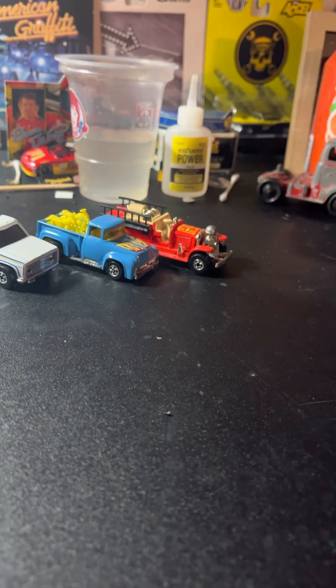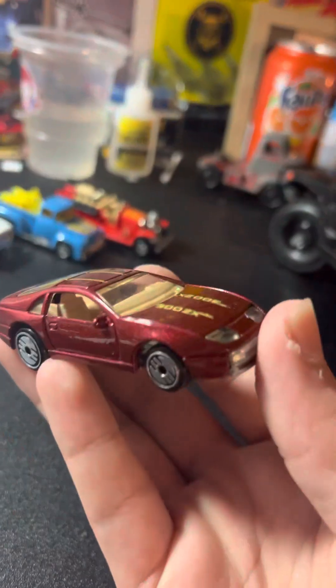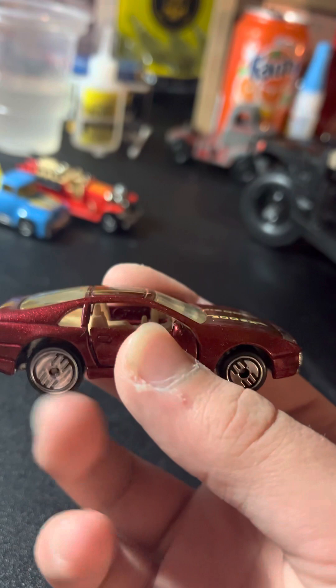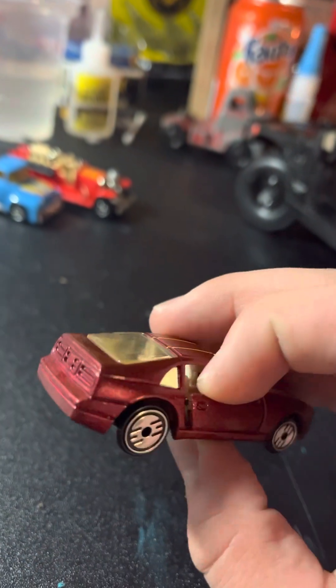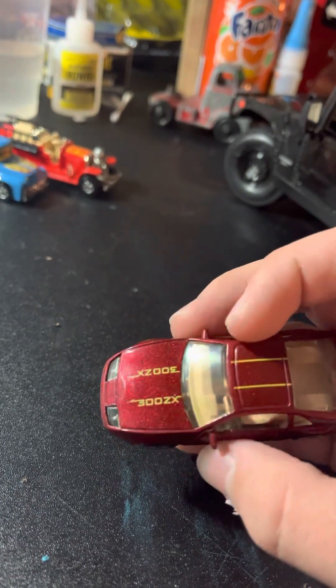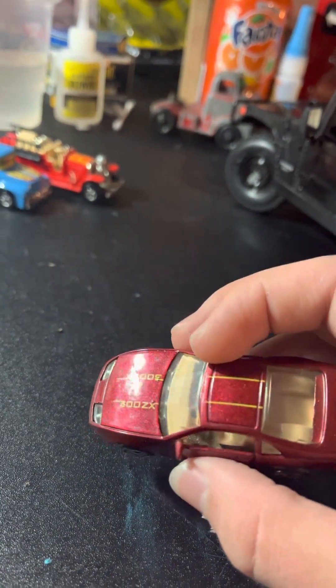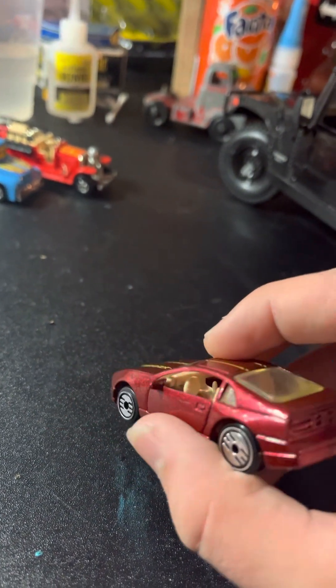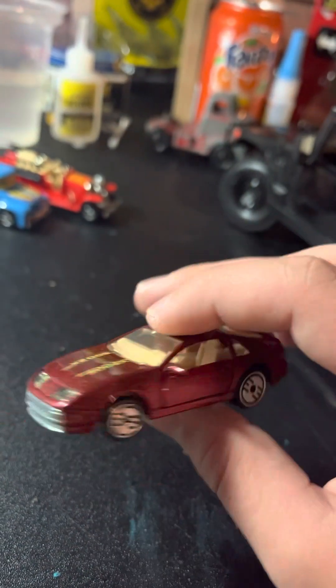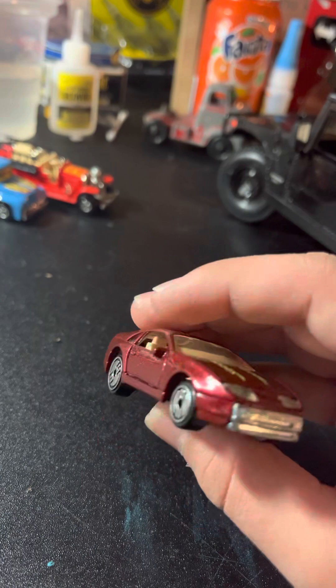All right, here we go. First one we got is maybe a 1990 release Nissan 300ZX with the Ultra Hot Wheels opening doors, with the red sparkly little red metallic paint job. I got excited on this one — all metal casting.